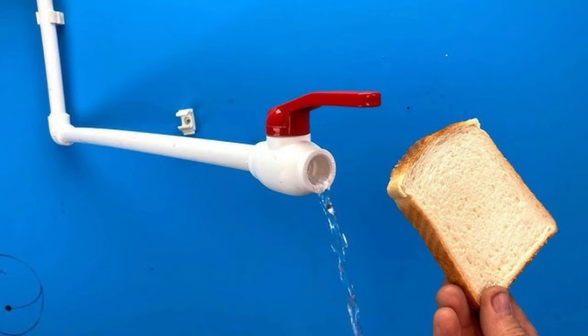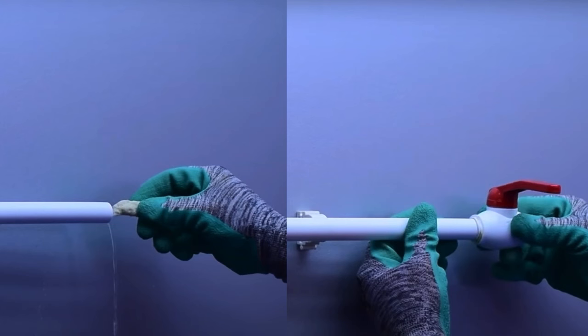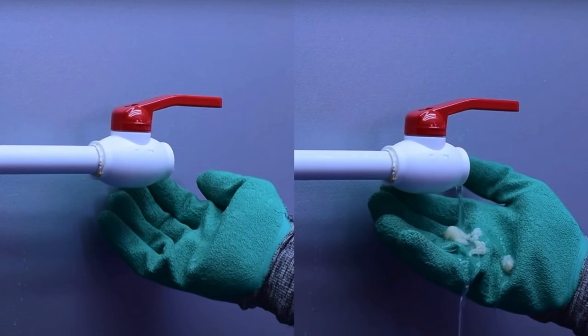Use Bread for Plumbing Repairs. Bread can temporarily stop minor plumbing leaks, especially when soldering pipes. Take a small piece of soft bread, roll it into a ball, and push it into the leaky pipe to block water flow. This gives you time to repair the pipe without water interfering. Once the repair is done, the bread dissolves in the water and flushes out.